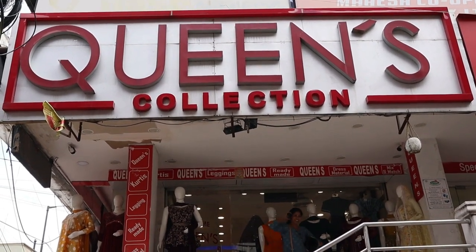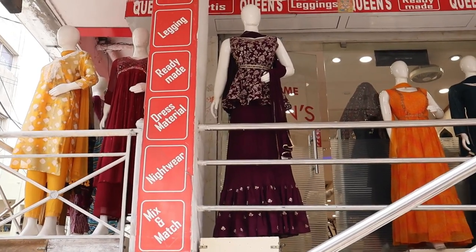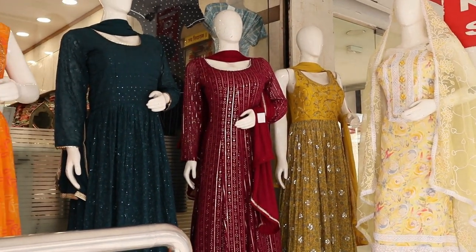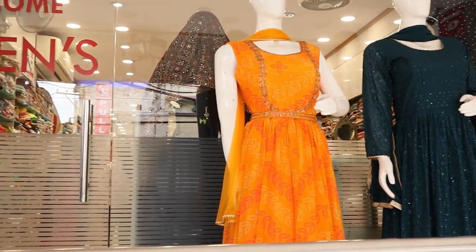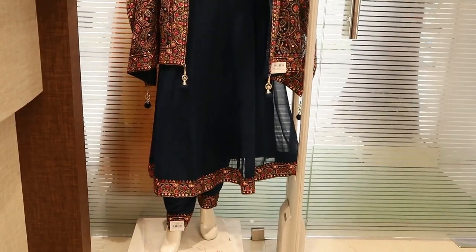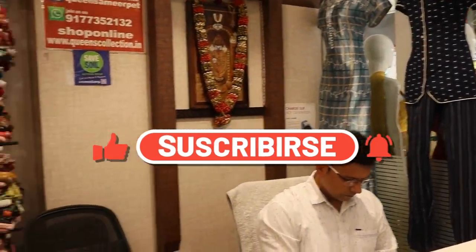Hi friends, we will see the best collection of 3-piece sets today. We will see the designs and fabrics. If you have a screenshot, you can contact us to purchase. We have free courier service in India and worldwide shipping. If you need an alteration, we will help you. Please like, share, subscribe, and hit the bell icon.